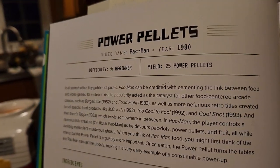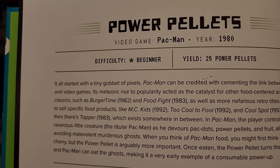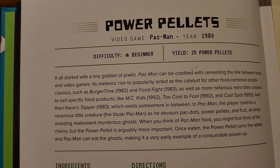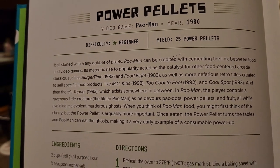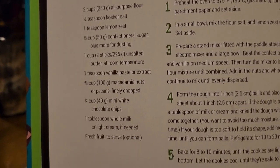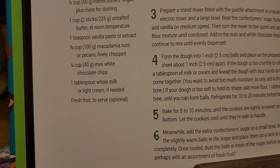Before each recipe there's a really neat, fun little description. It tells you a little bit of history about the game, the timeframe, maybe the food from the games. On the flip side, it doesn't do a very good job of describing what you're cooking. You may know the video game or the food from it, but you may not know exactly what it is. Like for instance, the power pellets — not really a good description of what exactly you're cooking. I do kind of think that's a downside.